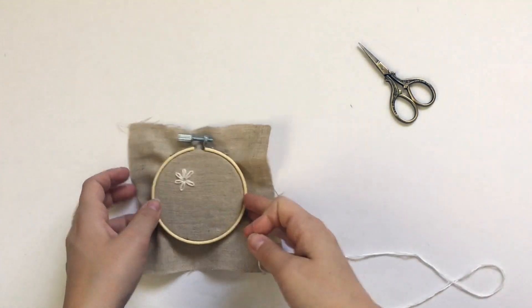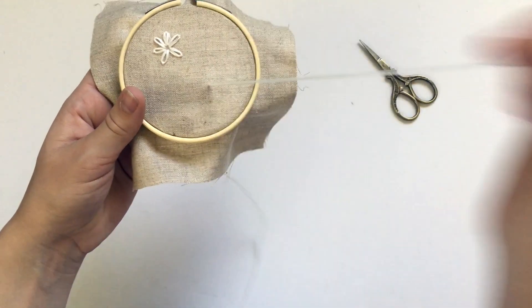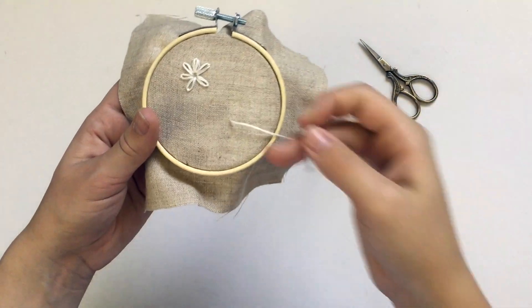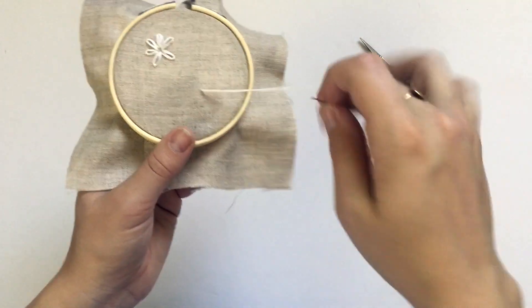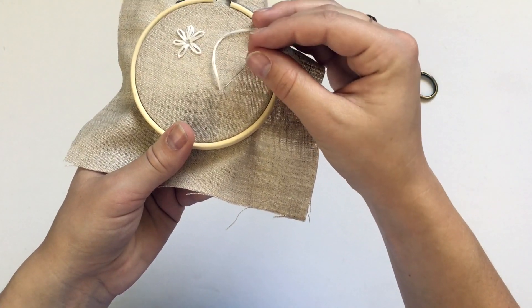The first thing you're going to do is take your needle and thread and bring it up from underneath the fabric, pulling all the way through until the knot stops it. Then you're going to insert the needle back into your fabric right next to where it just came up.